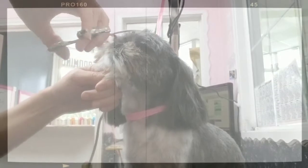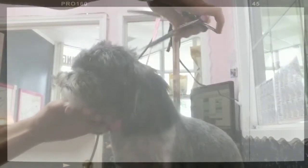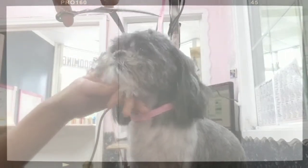Now it's time to scissor the head. I'll take the comb, comb the bangs forward, and start here. I want the bangs real short — I don't want anything hanging over the eyes. We're gonna grab all those hairs with the scissors that the clipper wasn't able to get.